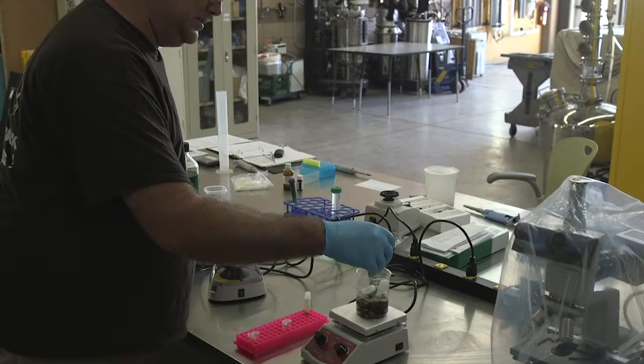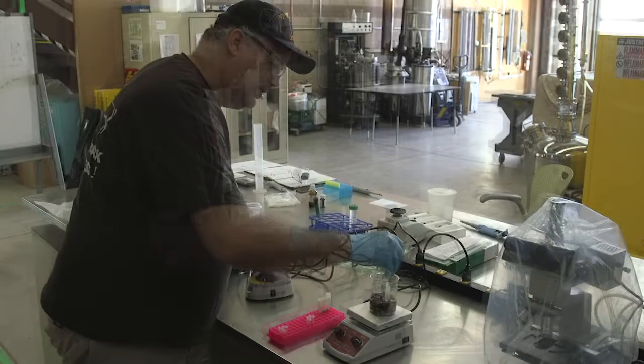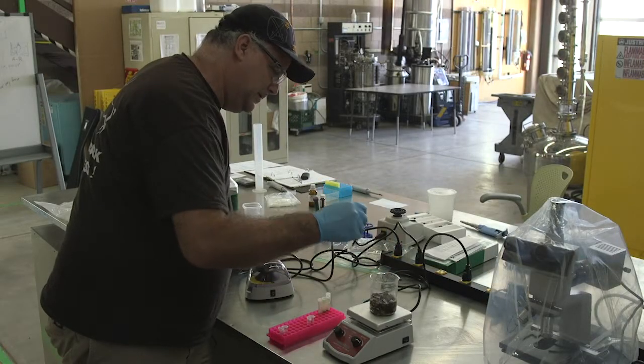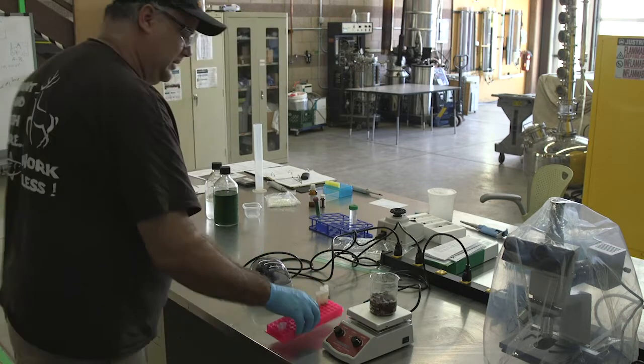When they're boiled, after five minutes, we need to take them out so we can go to the next step. I'll have to boil it again in a minute, so now we've got to go to the next step.